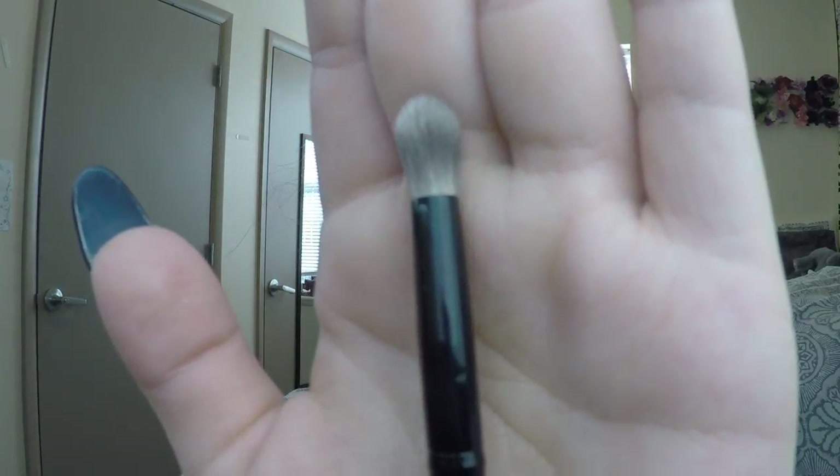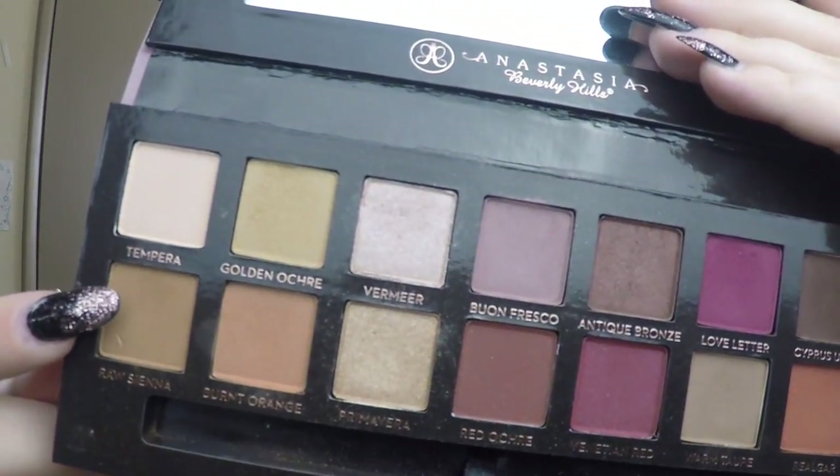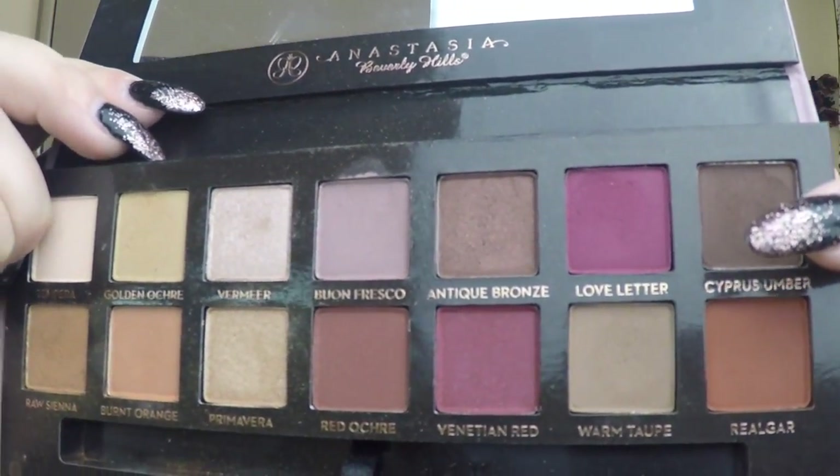Take a packed, slightly tapered crease brush and take Warm Taupe. Then taking another fluffy eyeshadow brush, take the color Raw Sienna to put all over your lid. Then take a tapered crease brush again in the color Cypress Umber and do just a little bit in your outer V.